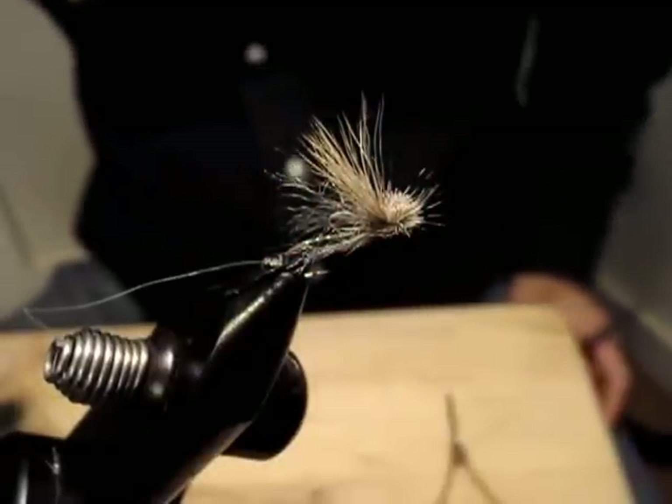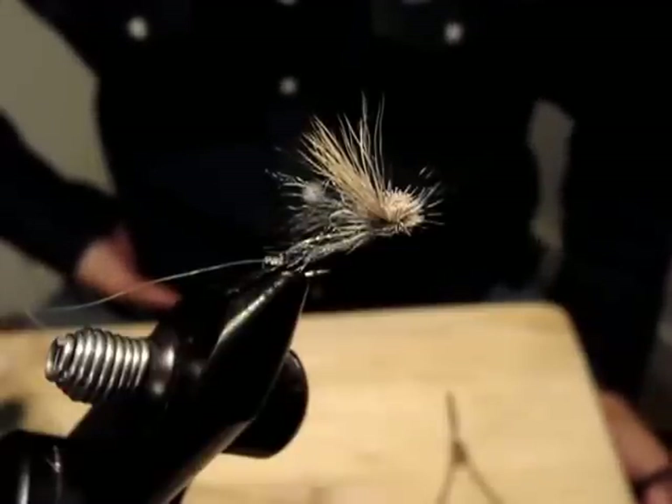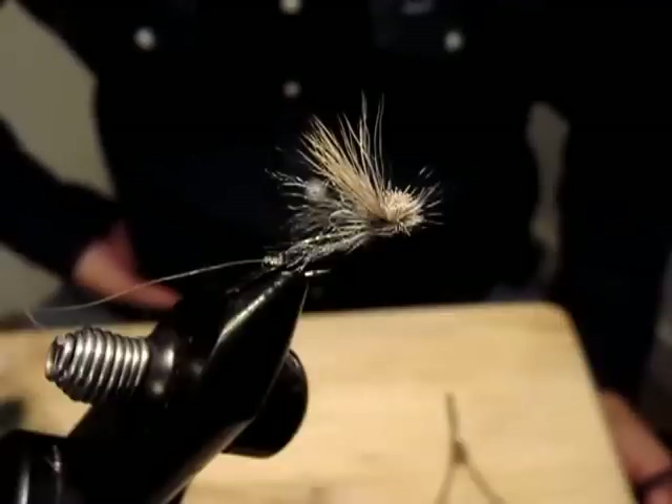Hello, I'm Satoshi Yamamoto. Welcome back to my tying bench. Today I'm going to do, probably for the first time, the Summoners Pattern.